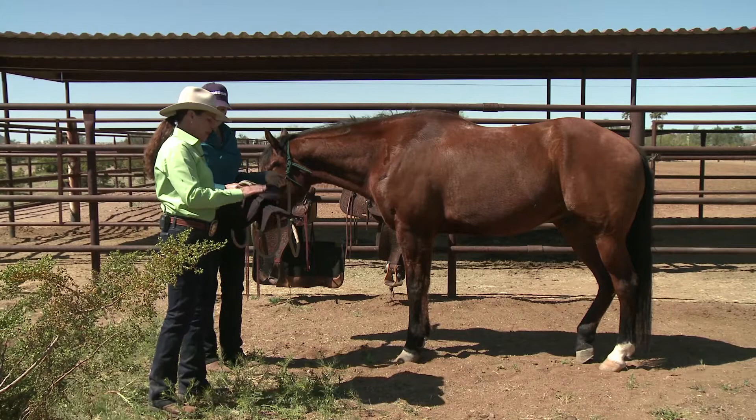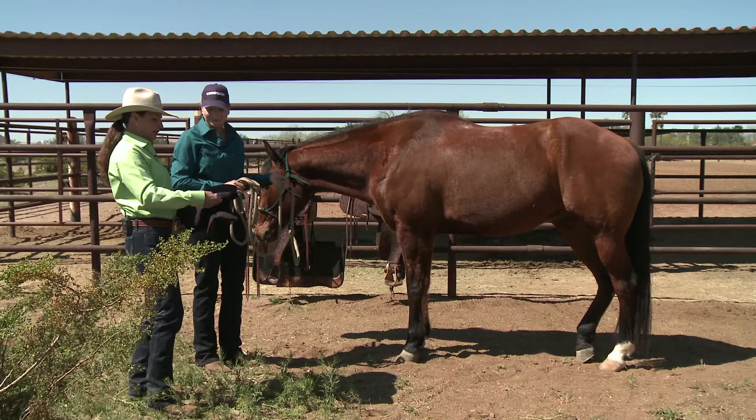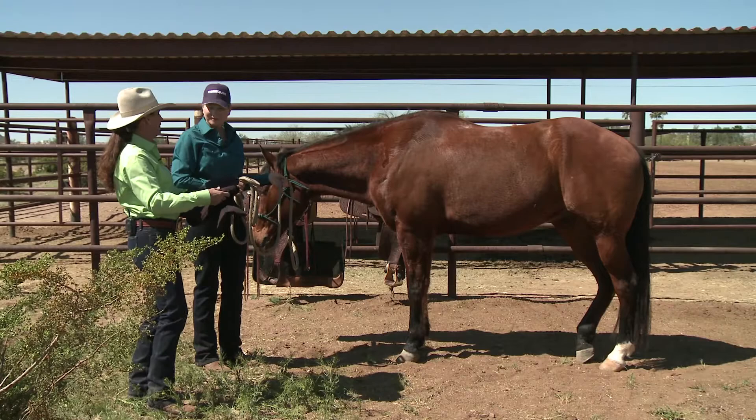You're going to use it along with your regular saddle pad. One thing I will mention about memory foam is it is temperature sensitive — you probably won't worry about that too much here in Arizona. But if you're in a colder climate, it will get hard when it's cold. Once you put it on the horse, the horse's body heat warms it up and then it softens up quite a bit.